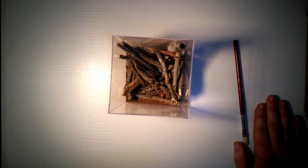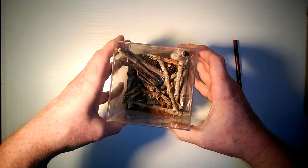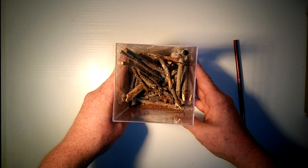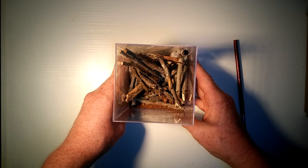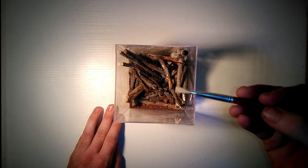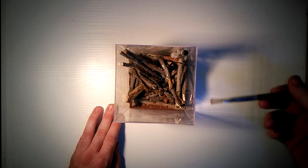Now, this little girl has her territory inside this little AMAC box, this little enclosure that I set up for her quite some time ago. And she's doing fine — she webs it up, and every time I open it the web gets destroyed, but it's what they do, they build. What I'm going to do is coax her out of this box using the paintbrush. From there, once she's out and about, we'll have her wander around onto my hand, and I'll pick her up and show you her.